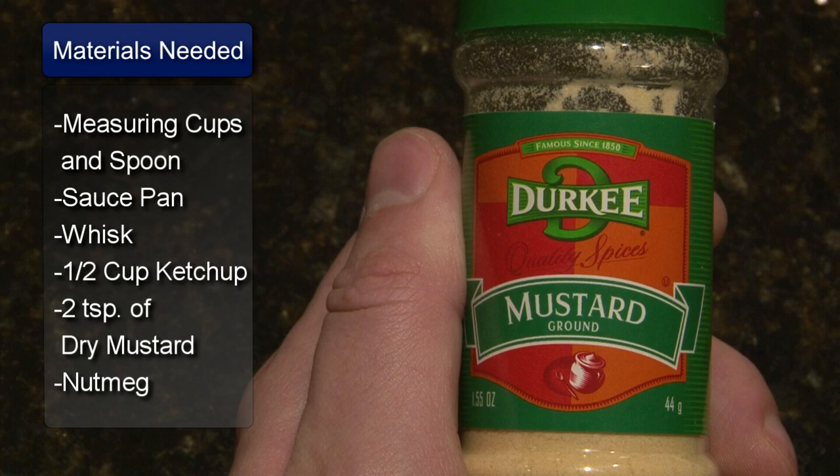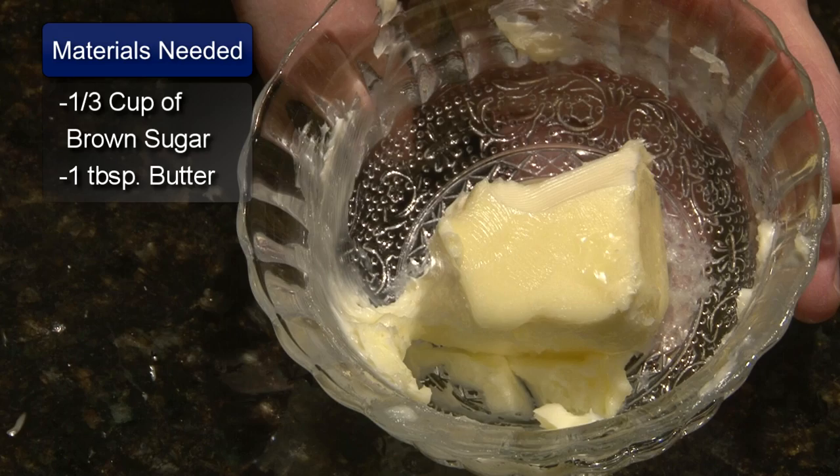The ingredients are one half cup of ketchup, two teaspoons of dry mustard, a pinch of nutmeg, one third cup of brown sugar and one tablespoon of butter.